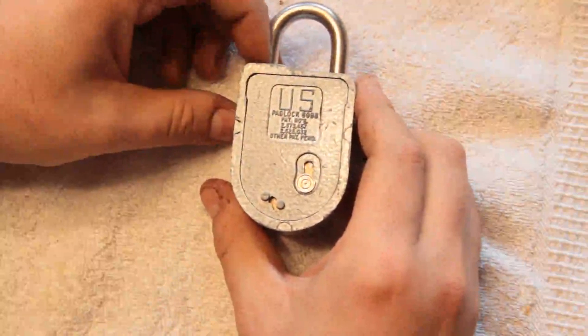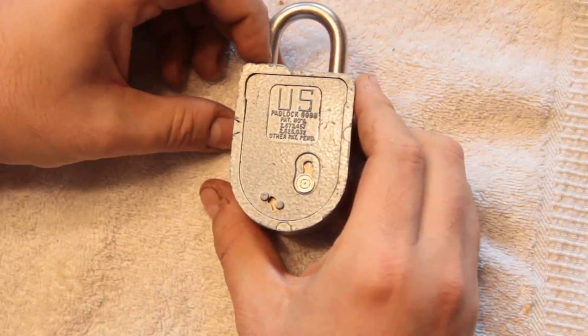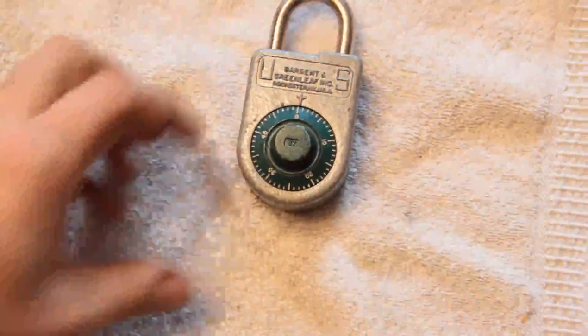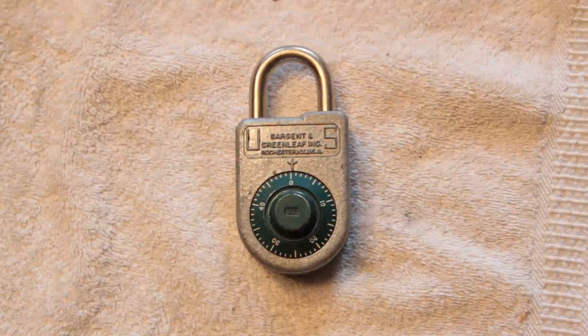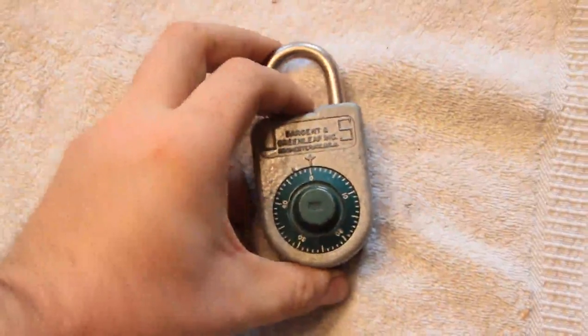Apparently there is a vulnerability in it which I was unable to either get sufficient information on or use to open it. But this is no longer authorized for GSA and secure use. It is kind of neat because the operation is pretty similar to a Group 2 Safe Lock, and it's compact. You can buy one for $40 or $60 on eBay.